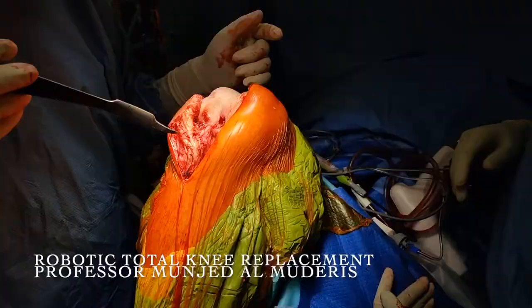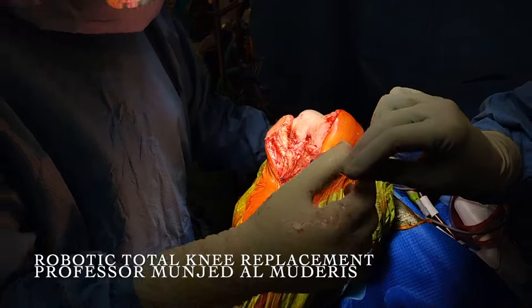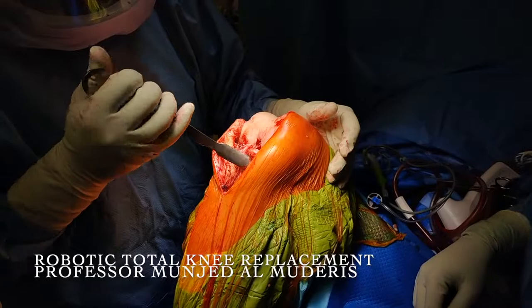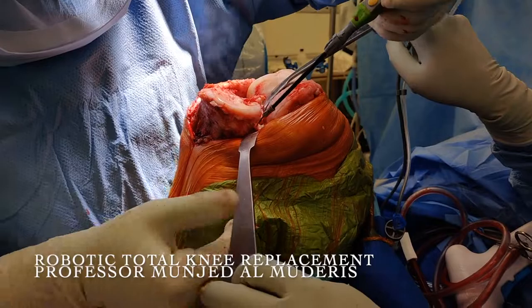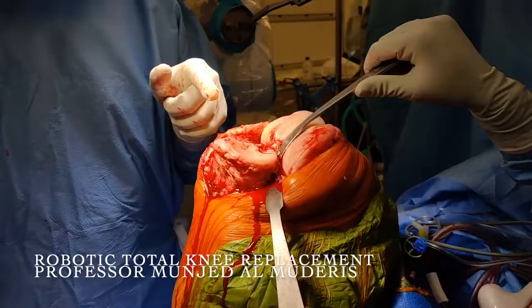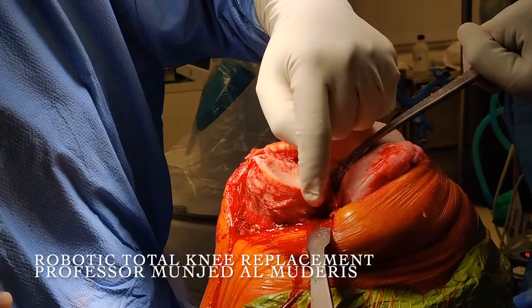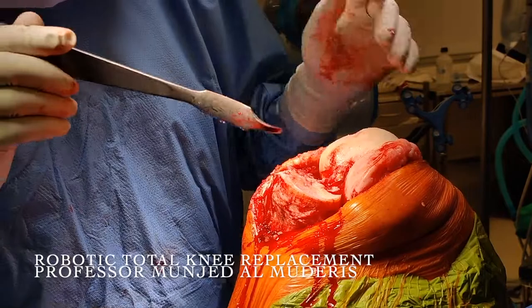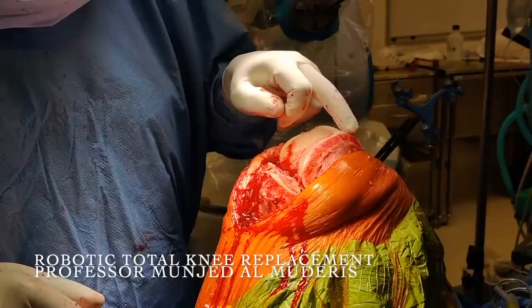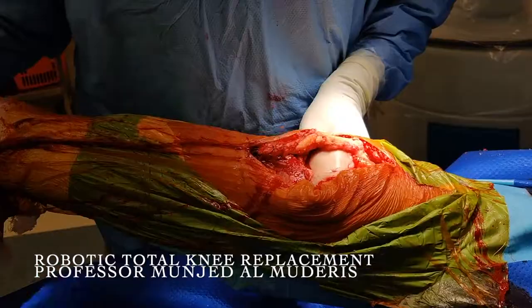This patient has severe varus malalignment, so it is mandatory that we perform extensive soft tissue releases in order to achieve balancing. I release the deep fibres of the medial collateral ligament but maintain the superficial fibres. We sublux the knee anteriorly. There are significant osteophytic changes on the medial side of the proximal tibia, and we carefully remove these osteophytes from the medial proximal tibia and the medial aspect of the femur. After removing the medial osteophytes of the femur, there is significantly more laxity medially, allowing the patient to have proper balancing.